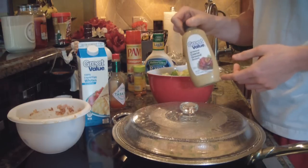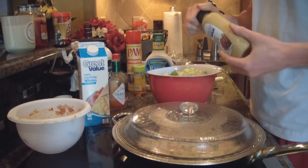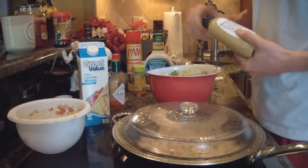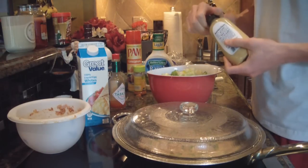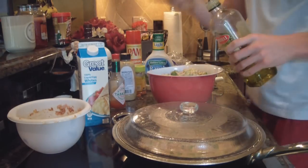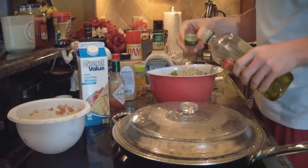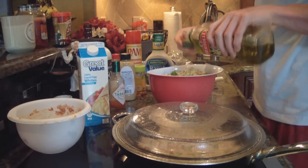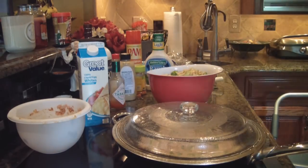That's what I'm gonna use today — coarse ground mustard, which is actually zero calories. I'm gonna add a little bit of that on top and mix it up, and then add a little bit of olive oil for some healthy fats — just about one cap full of extra virgin olive oil.